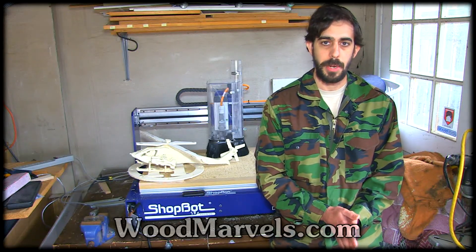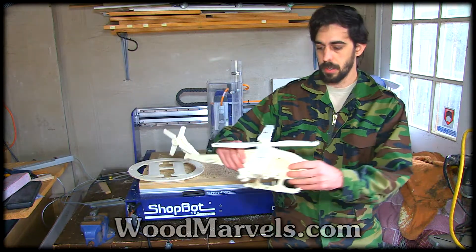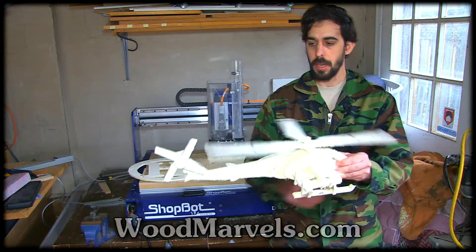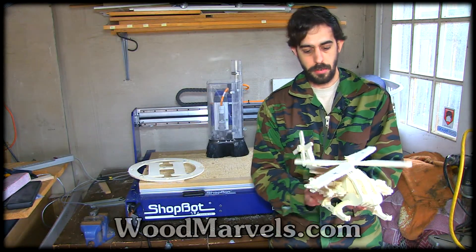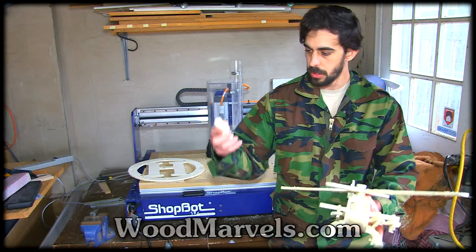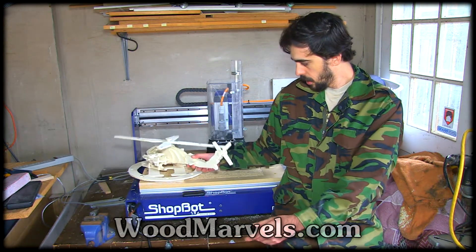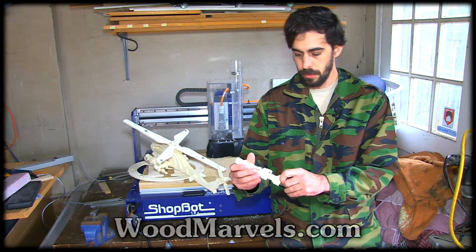Hi there, this is Jonathan from WoodMarvels.com and I have a new project — an attack helicopter, with a spinning rotor on top, and of course four missiles, which can be removed and also break apart very easily.